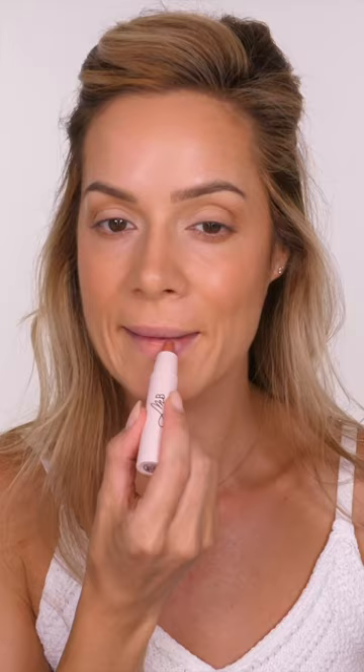I'm adding a healthy flush to the skin using this Liquid Flush Blush by Monica Blunder, and using her Kiss & Lush Lipstick Crayon in Marlene on the lips.